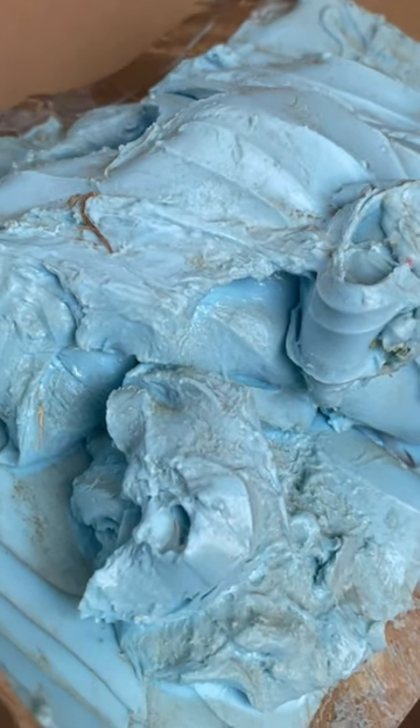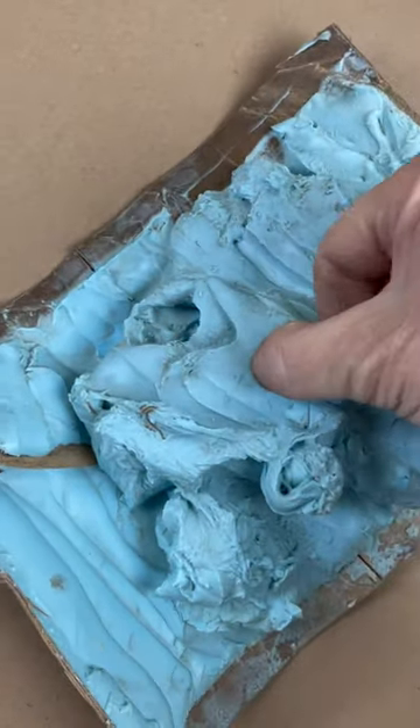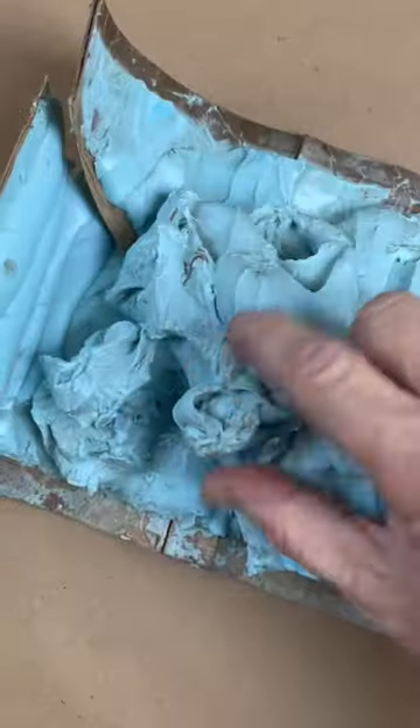Hey, you guys want to see something really hideous? This is a blob of rubber that never cured because I got the mix ratio wrong. That's about 25 bucks down the drain and a lot of frustration. I poured the mold as normal, came back the next day and it was about the consistency of warm jello. This blob has been sitting around my shop for a couple years and it eventually finally cured.